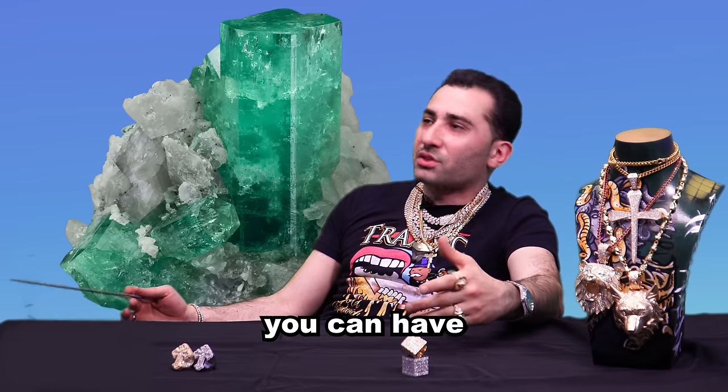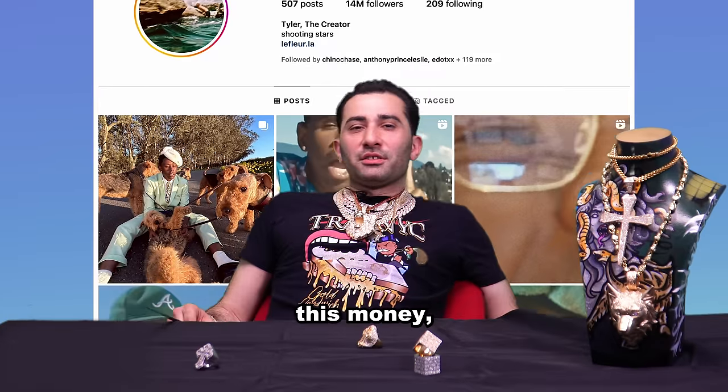You could have sapphires, you could have rubies, you could have emeralds, you could have onyx. I'd love to know where he got that type of piece. Where do you get all this money, Tyler?